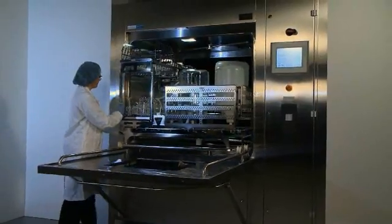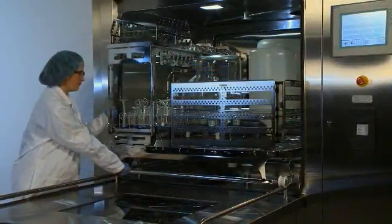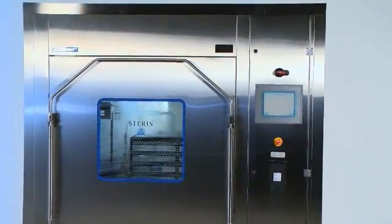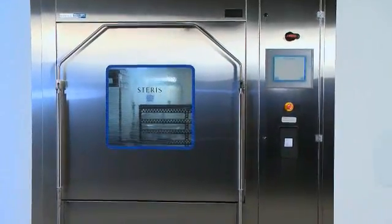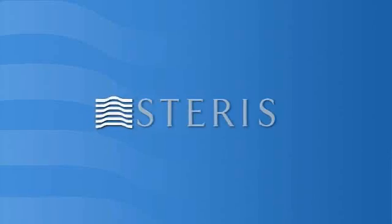The Reliance 680PG Pharmaceutical Grade Washer is a highly efficient and complete solution that can handle any component cleaning and drying challenges in your pharmaceutical manufacturing facility. When combined with Steris' unmatched global service capabilities and scientifically proven formulated chemistries, the Reliance 680PG washer has no equal. Productivity made simple from Steris.